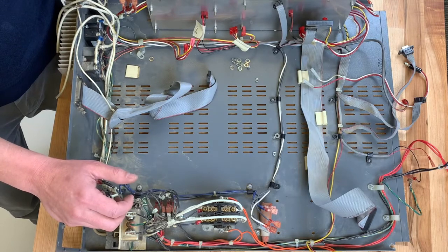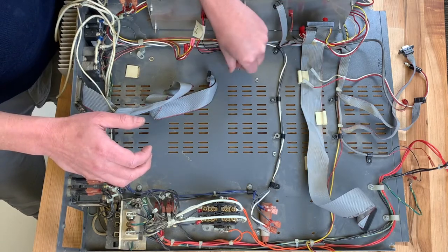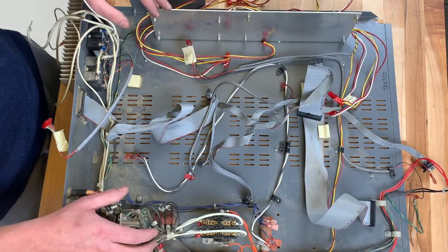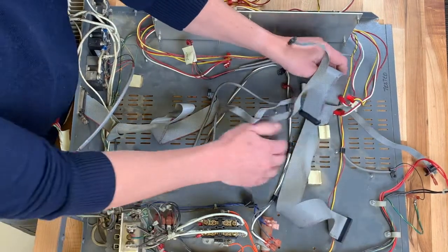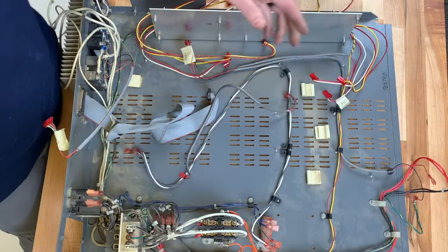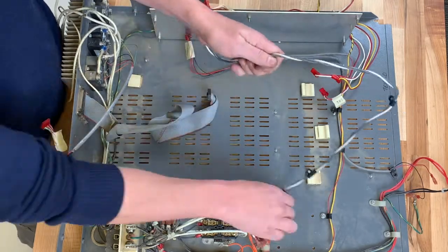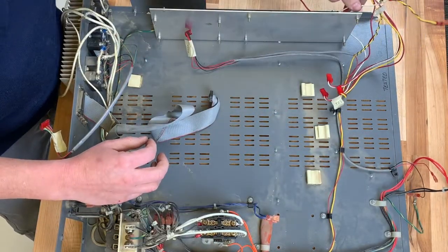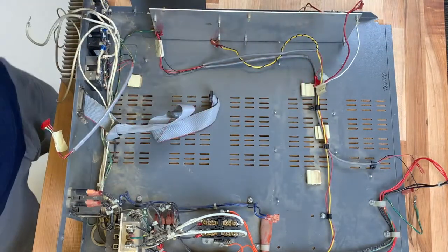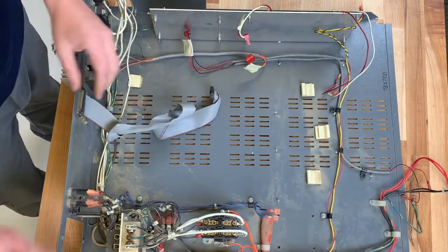There is one last one that is hidden in the back of this plate that we also have to remove. Now we'll remove all the wires from the NCAT tray. These wires are no longer needed and can be put aside or disposed of. Finally, we'll remove the ribbon cable from the back of the NCAT tray.